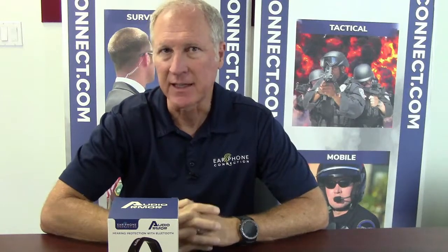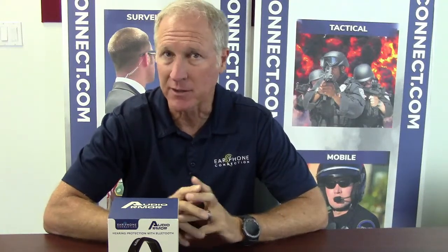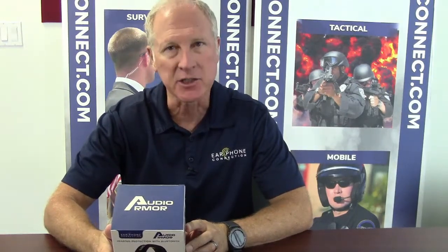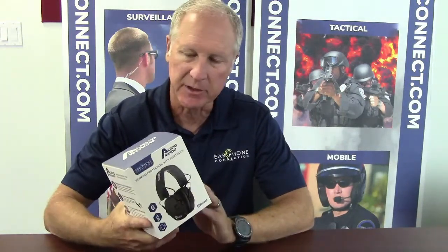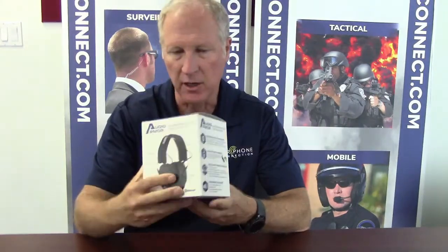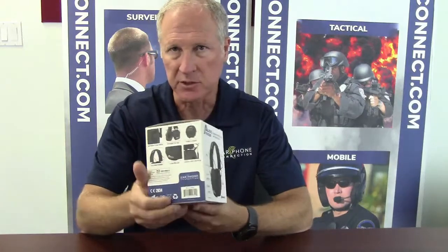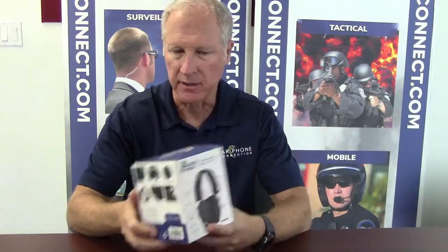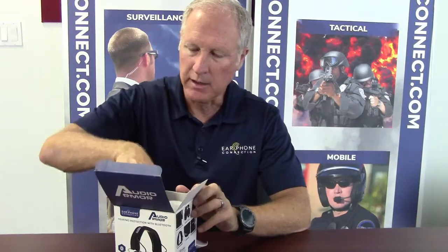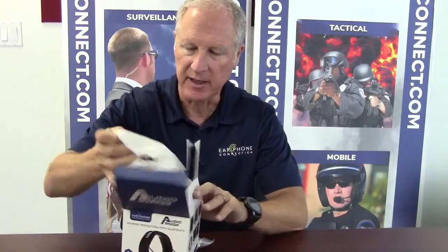Thank you for joining us at the EPC Headset YouTube channel. Today we're going to unveil Audio Armor, which is earphone connection's first hearing protection with Bluetooth. We're pretty excited about this because we've never had any style of hearing protection before. The retail packaging is beautiful on all sides — you see all the information you need, full description of the product, barcode, everything. Let's go ahead and open this up. In here is obviously the headset and several different manuals that come with it.